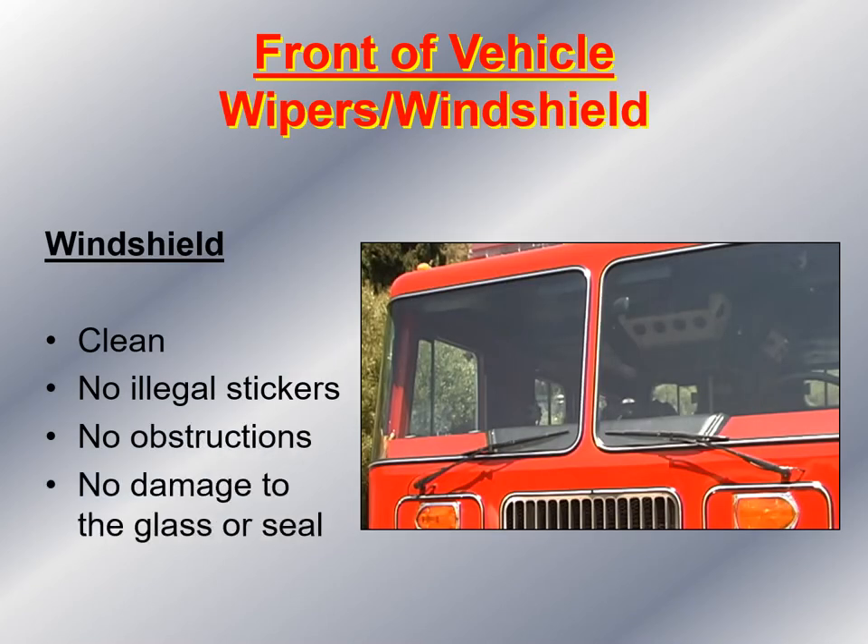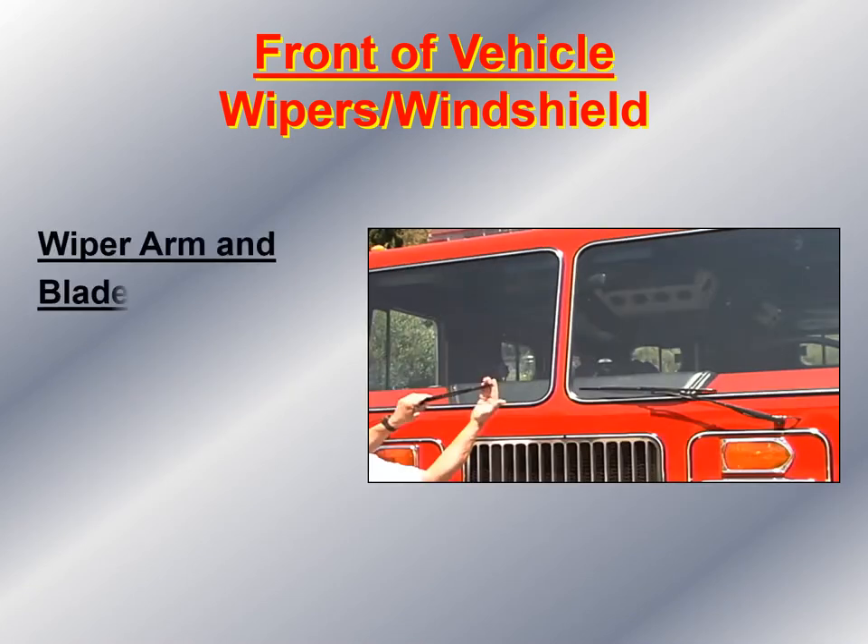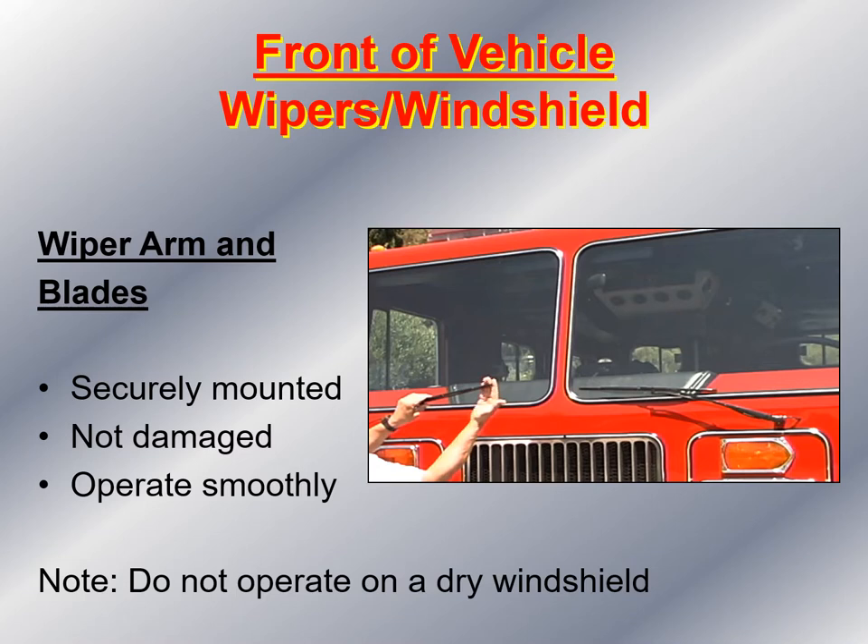Then I look at the windshield wipers. I also look at the windshield to make sure it's clean, that there's no illegal stickers blocking the driver's view, no obstructions, and no damage to the glass or the seal around the edges. I inspect the wipers, pull the tension to make sure it has adequate tension, check that each wiper is securely mounted and not damaged, that the wiper blade is flexible and hasn't hardened, and that they operate smoothly. One note of caution: do not operate the windshield wipers on a dry windshield.